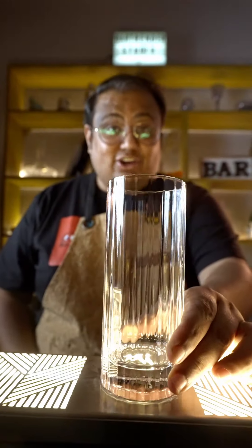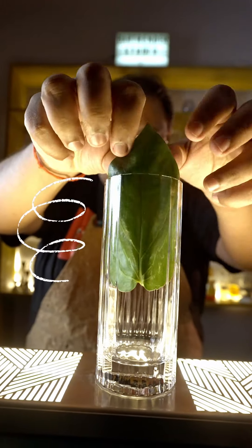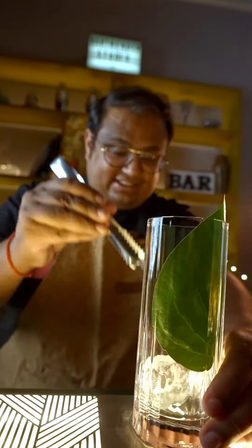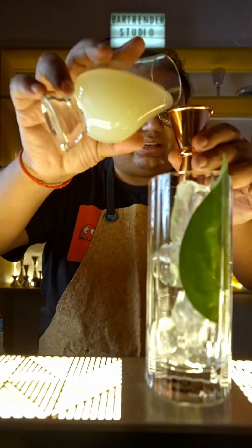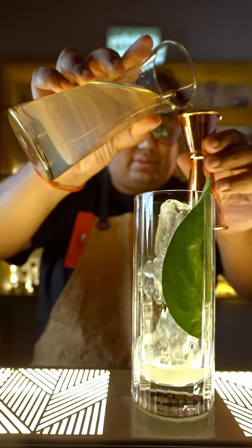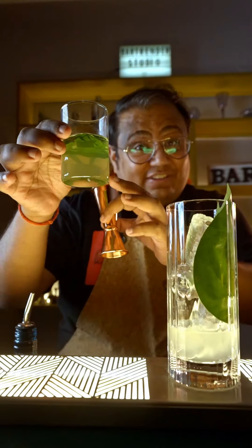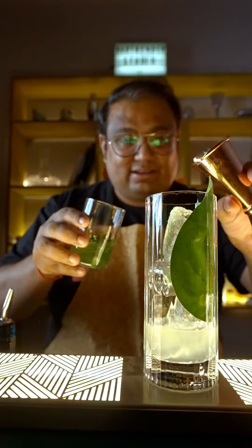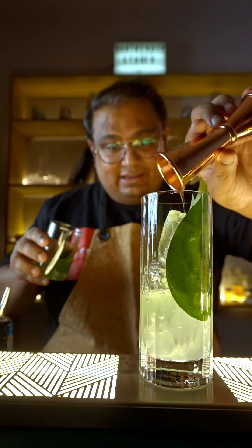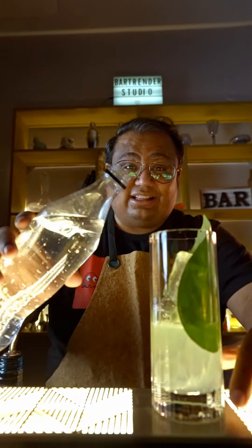For this drink, we'll take a tall glass and we'll take a Paan Kapata and put it inside. Add ice, 10 ml of freshly squeezed lime juice, 15 ml of sugar syrup, and the most important ingredient — the betel leaf infused gin. Top this up with soda water, or you can also add tonic or Sprite, anything that you like.